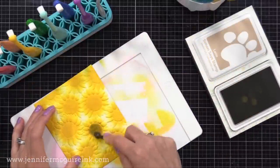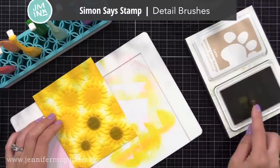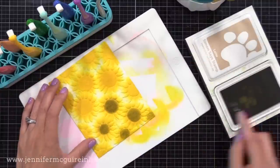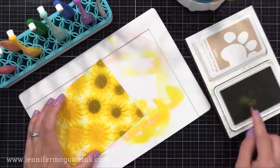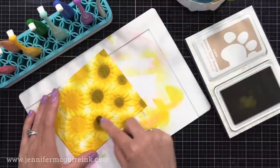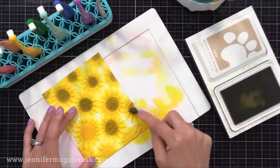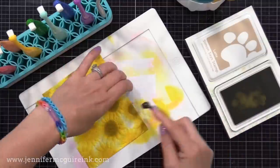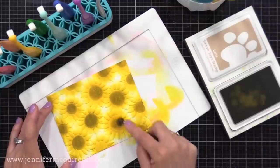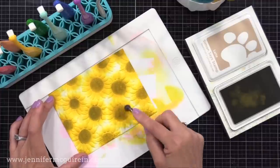Next I'm using the Simon Says Stamp detail round blending brush — that's the new one. This allows you to get into those small areas. I'm putting brown ink at the center of the flowers, which would have been hard to do with the bigger blending brush. If you have a bigger blending brush, I encourage you to consider a smaller detailed brush. It has a traditional handle so you apply it in the same way; it just has a smaller brush area. This ink goes on very creamy and really thick, so if you get it somewhere you don't want, you can easily blend it out.